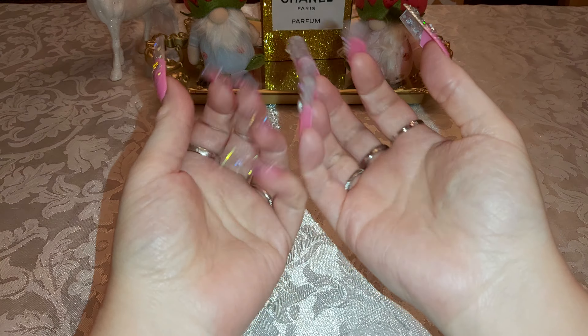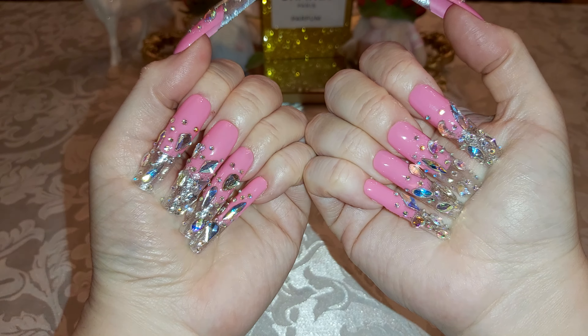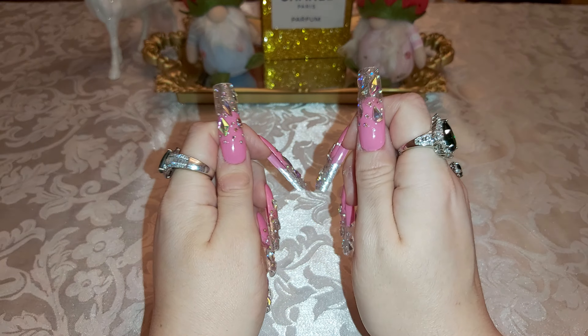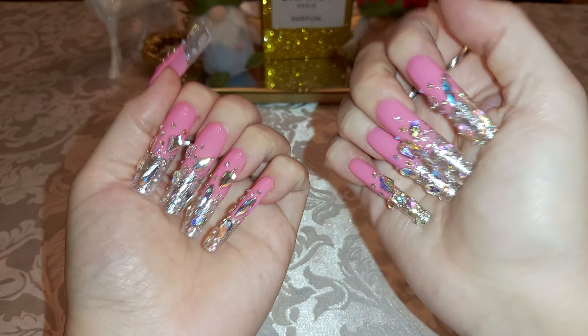Hello there ladies and gentlemen, welcome to my channel. I have a Dollar Tree haul for you today using my pink handmade bling nails. Hit that like and subscribe down below, let's get started. Let me know what you think about the nails.